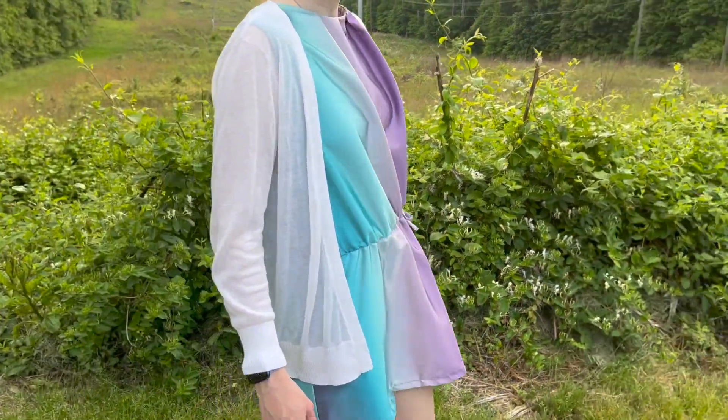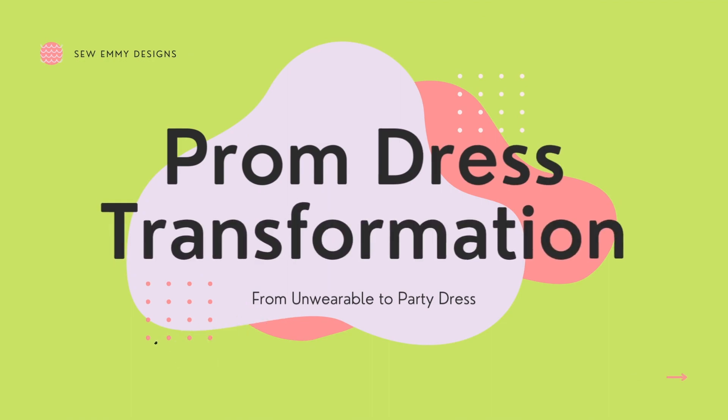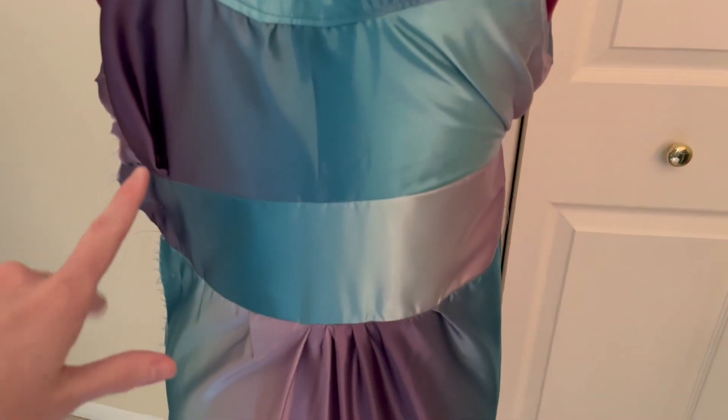Let's transform my old prom dress into something that's actually wearable. Welcome — I do sewing and DIY related content, and today we are going to be turning this old prom dress into something that's actually wearable. As you can see, it does not have a zipper — I made this last year.